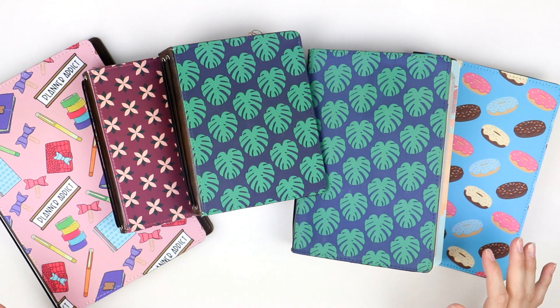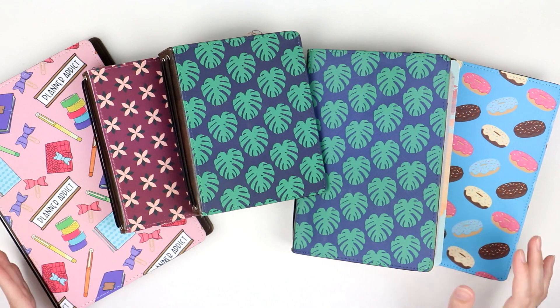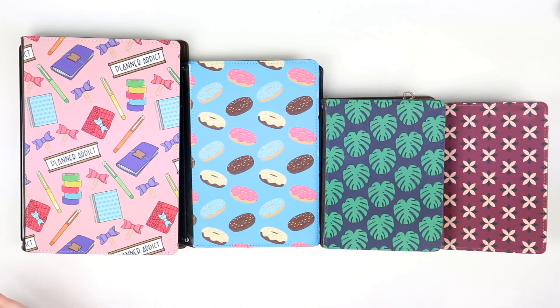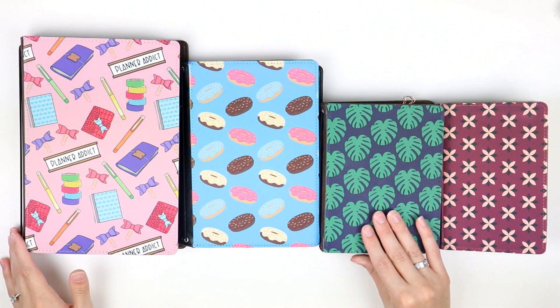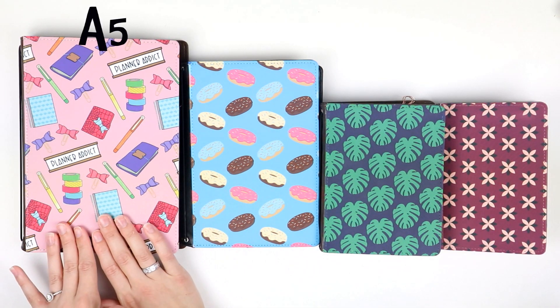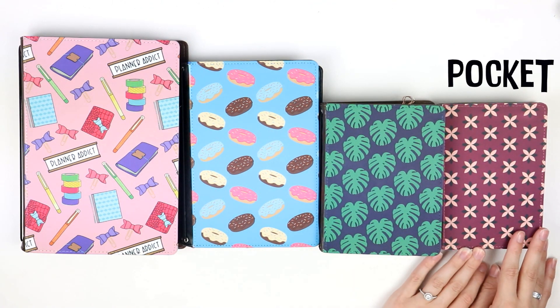All of the size dimensions and details will be in the description of this video if you want to check those out. So first up, here is a look at all of the sizes that Oh Hello offers next to each other. This is the A5, the B6, the A6, and the Pocket.